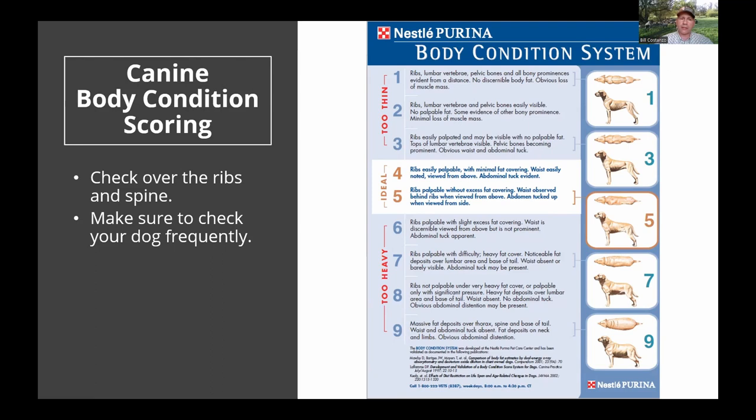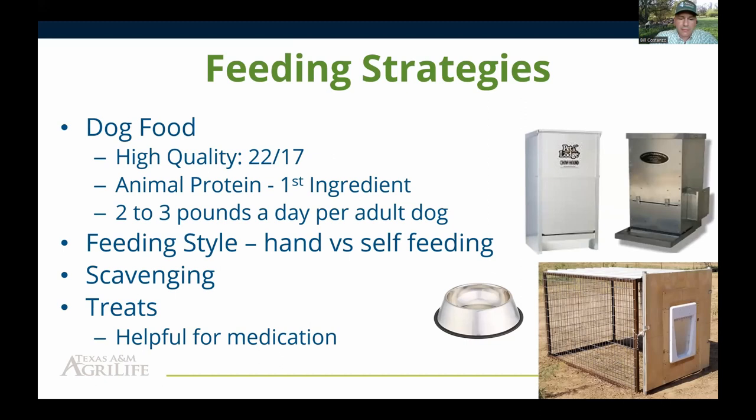If your dog comes up and you can see their ribs starting to show — that's about a 3 — they don't have enough condition and you need to increase their feed. The body condition score sheet used by vets nationwide is developed by Nestlé Purina. You can go to their website for a video with actual live dogs at each body condition score so you can compare to your own dog.